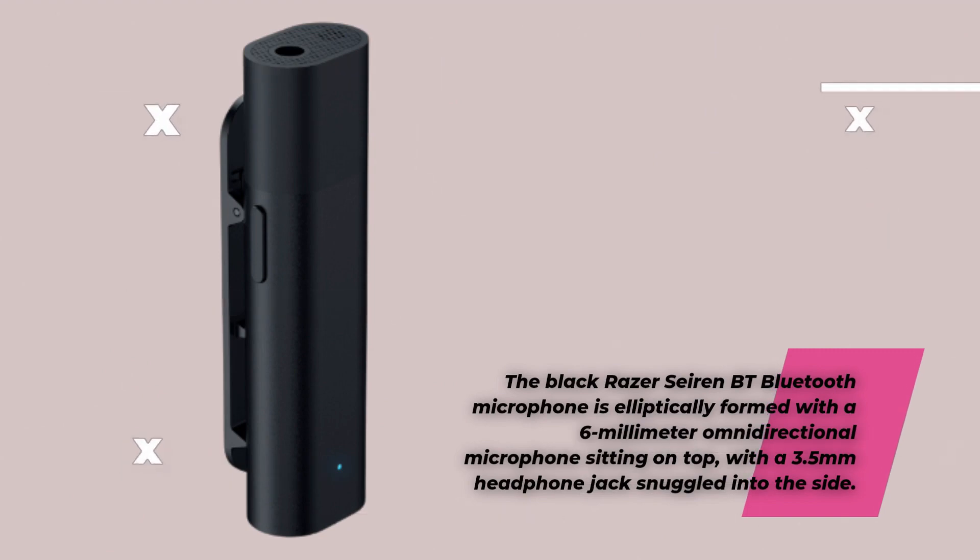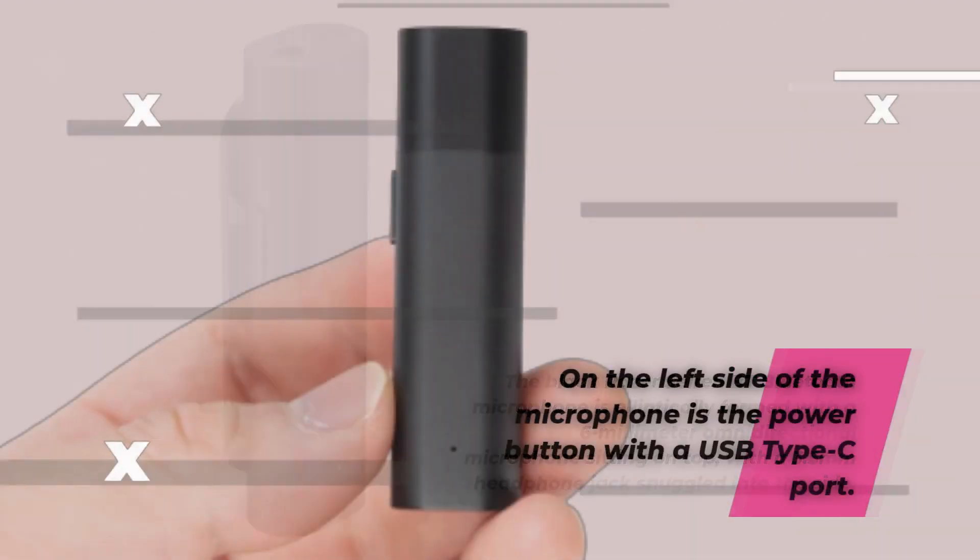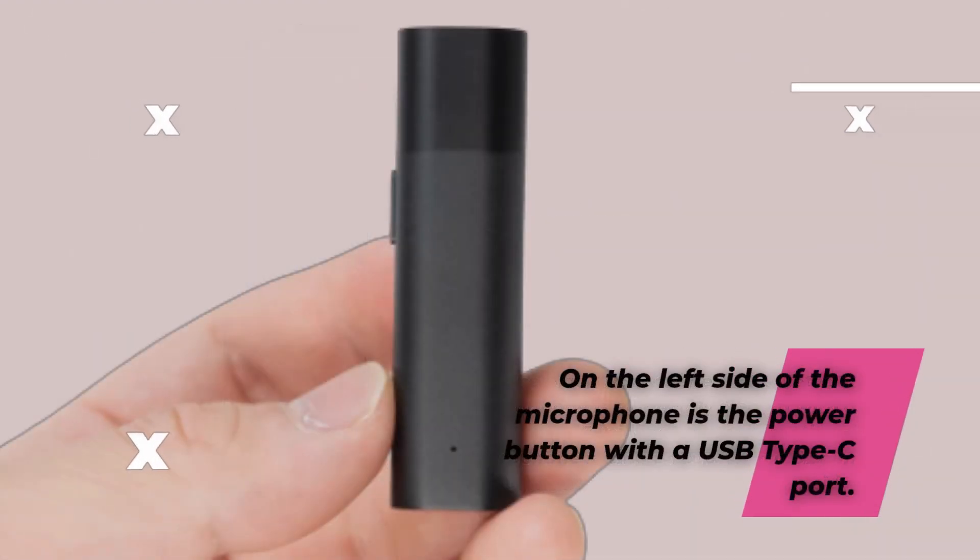The black Razer Seiren BT Bluetooth microphone is elliptically formed with a 6mm omnidirectional microphone sitting on top, with a 3.5mm headphone jack snuggled into the side. On the left side of the microphone is the power button with a USB Type-C port.